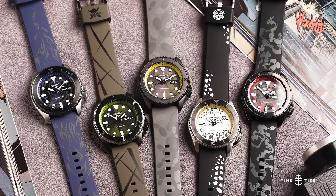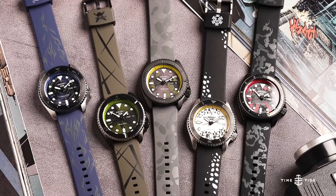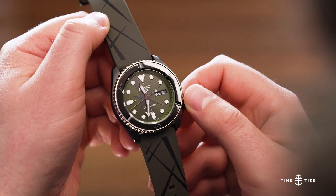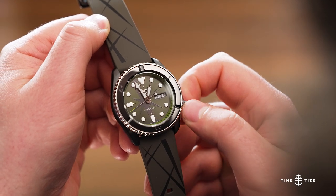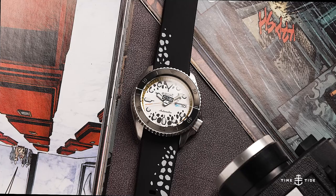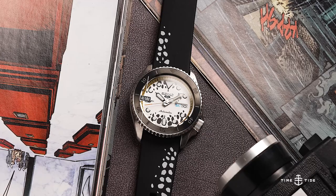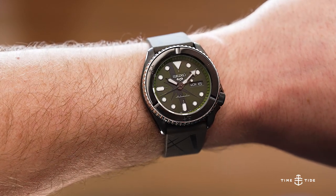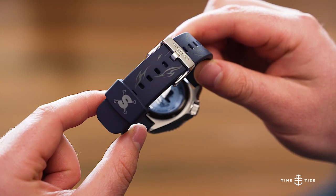The Seiko 5 Sport should be a familiar silhouette to most watch fans, but as the anime collaborations are aiming to bring in a new audience to the hobby, we can take a closer look at the specifications. Using the ubiquitous 4R or NH36 movement, operating the watch is made simple with automatic or manual winding, hacking seconds, and a 41-hour power reserve. Although the diameter may sound large at 42.5mm, this effect is moderated with a comfortable 46mm lug-to-lug and a 13.4mm thickness that should fit the average wrist superbly. The rubber straps are also supple and help bring the weight down to an easy-going 103g.